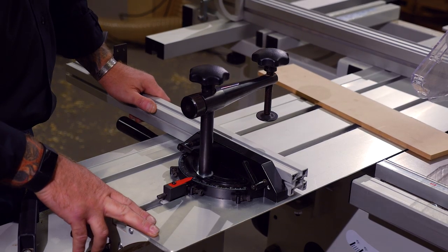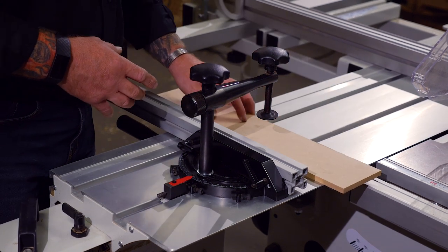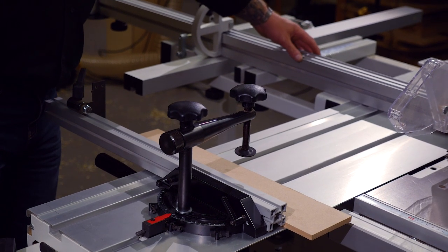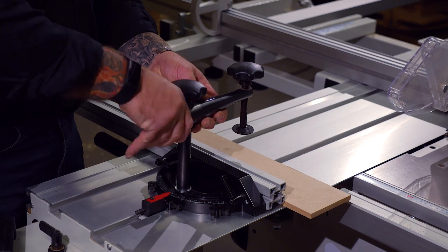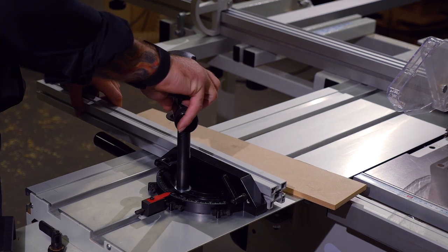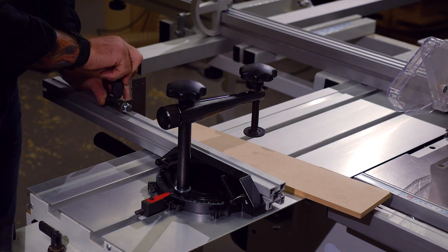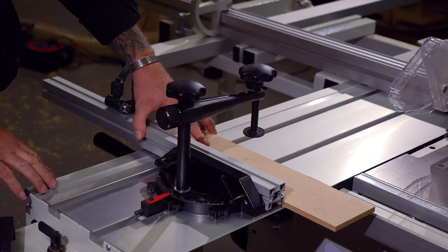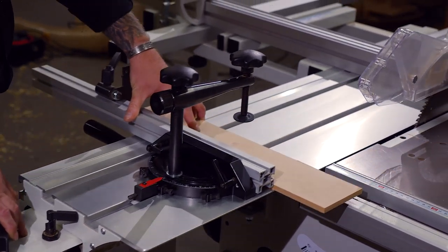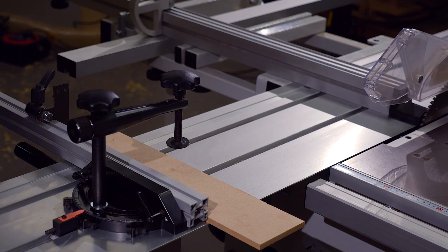Another piece that comes with the machine as standard is a mitre fence. It's for cross cutting smaller pieces where your main crosscut carriage and larger fence might be just a little bit too big. It comes complete with a material clamp, you've got the capability of cutting an angle, and you've also got a repeat flip stop. So if you've got, say, 20 pieces to cut all the same length, it can be done just with this very small component — saving using the larger sliding table for these smaller jobs.